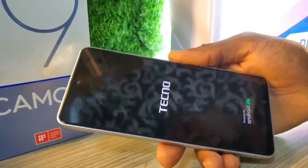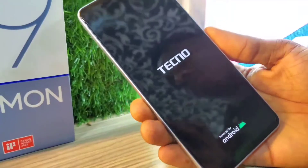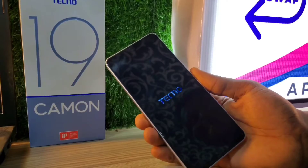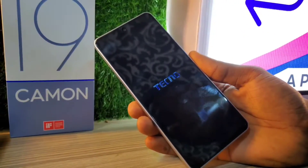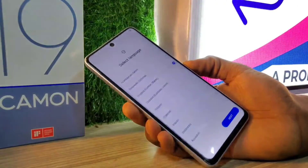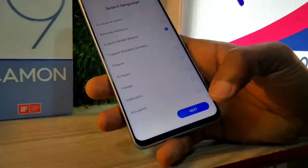After confirming, press the power key to reboot the phone. The phone will take a few minutes to turn on as it erases all data. Make sure you back up your files because it will delete all data on the phone and you won't be able to recover files that are not backed up.